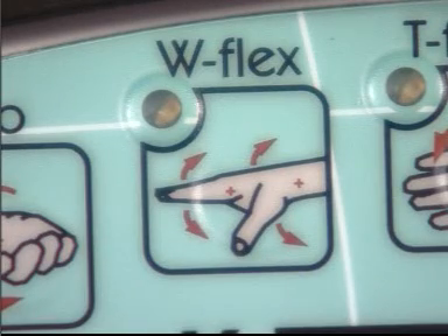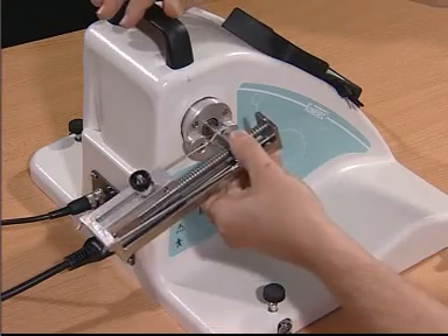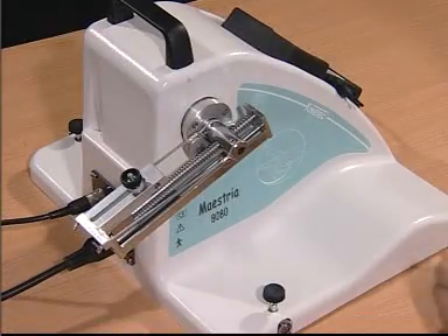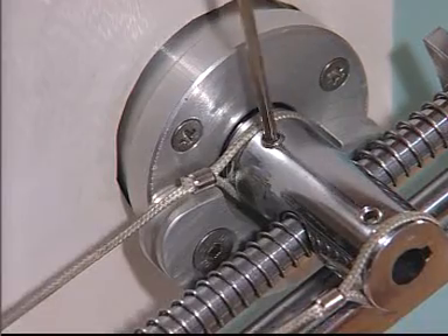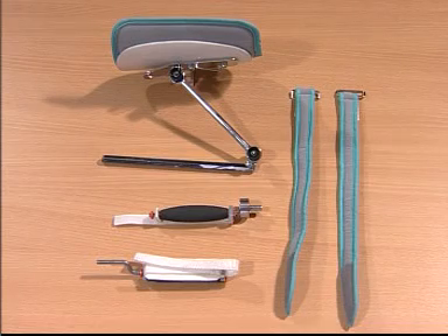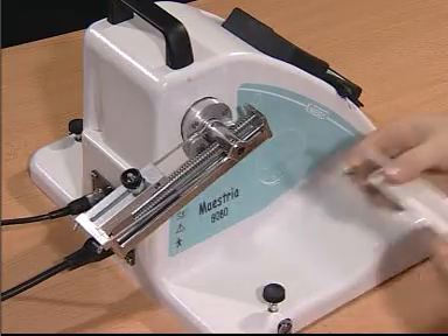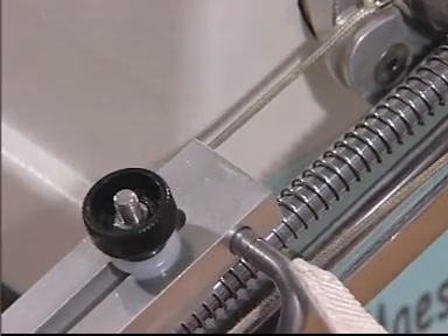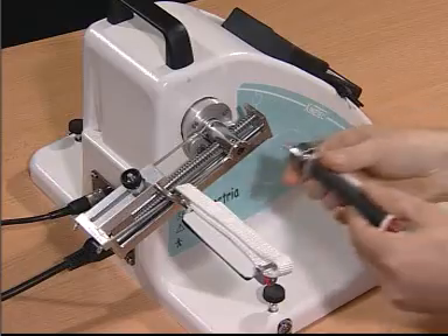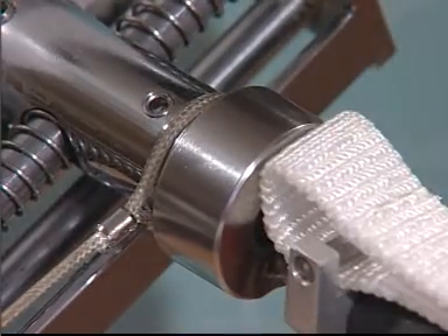For wrist flexion and extension, place the trainer onto the device. Make sure the rope is on the appropriate slot, as this is an attachment you will be using for the rest of the setups. These are the rest of the attachments, such as the palmer support and the wrist support, which is a pivoting bar.